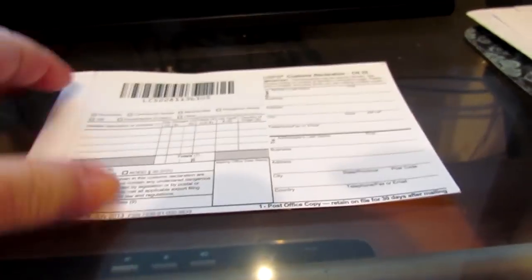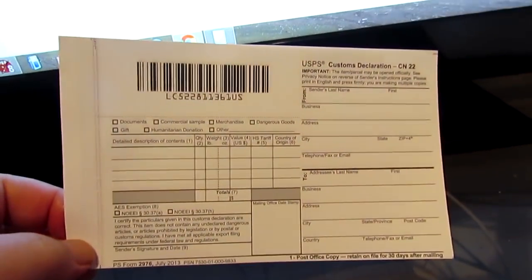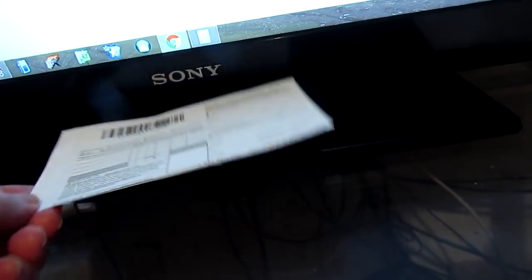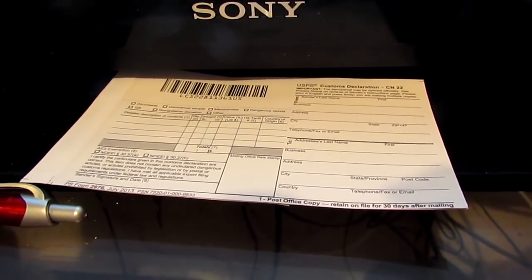The next thing I need to do is fill out a customs declaration, and that goes with the DVDs for Italy. That goes for any out-of-country shipments that I make. Now I've got one more thing to do.